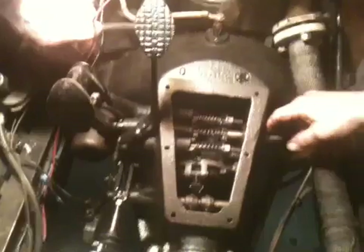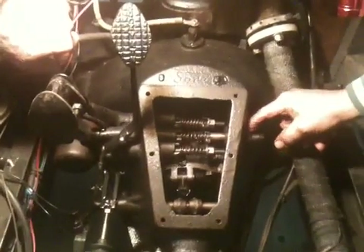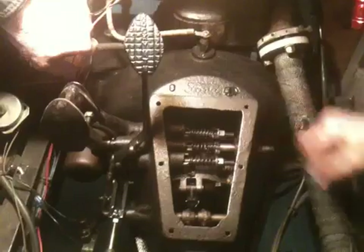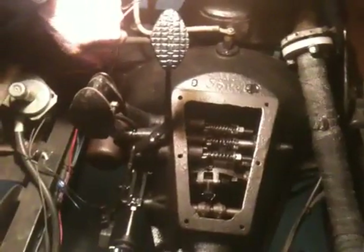This one I can adjust from the outside here. I can loosen this nut and turn this shaft here and tighten it up, tighten the nut back up. So I can adjust it from the outside.